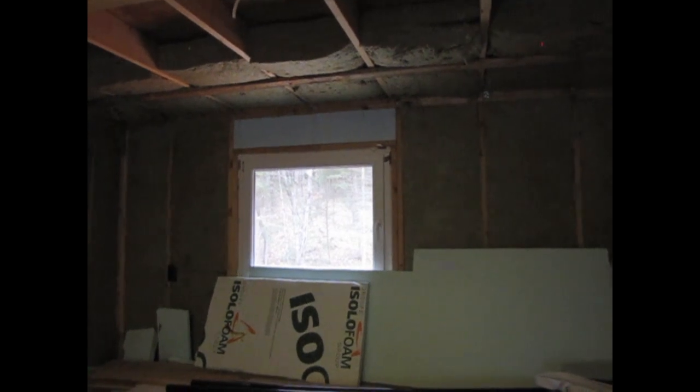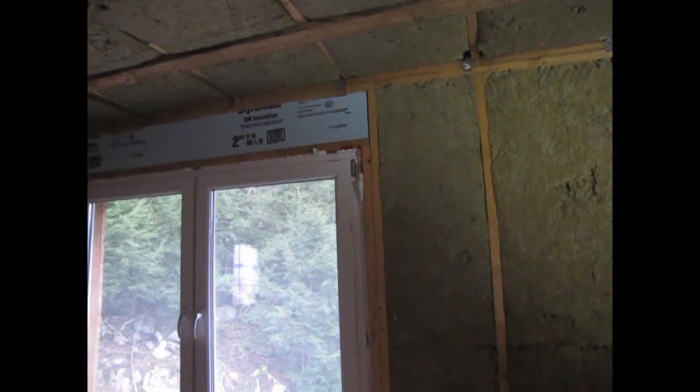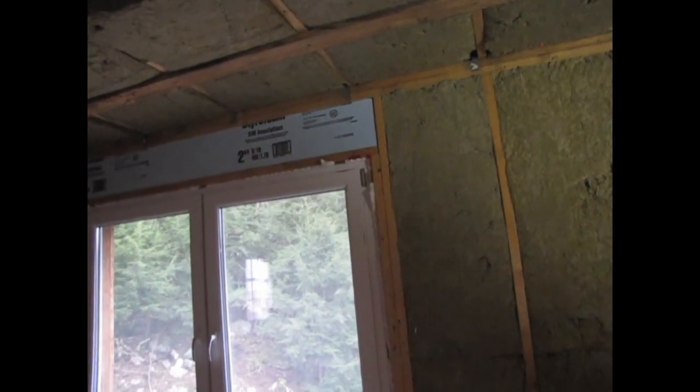Above the windows, a lot of framers will put blocking between two-by-tens for insulation as they frame. What I did instead was nail the two-by-ten header together into a beam and put it out front. With R5 insulation on the exterior and another R10 blue styrofoam — two inches thick — combined with the wood, I have roughly R17 above the window, which isn't bad.